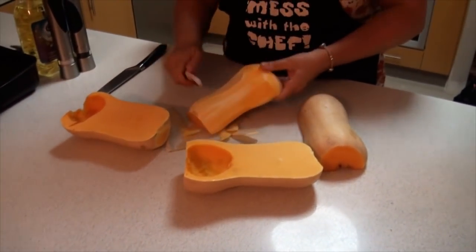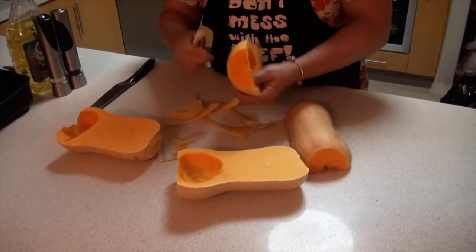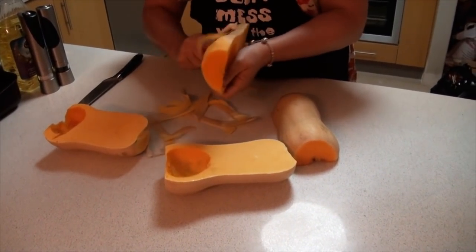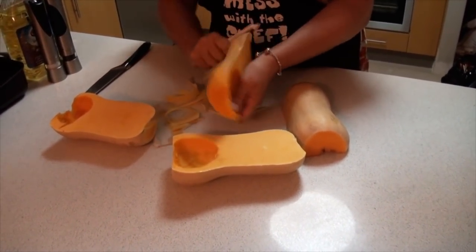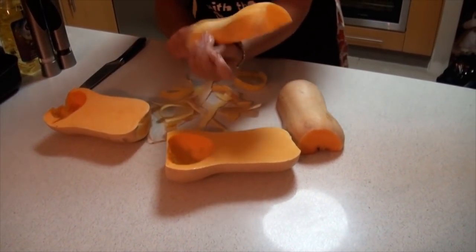So you simply cut the pumpkin, de-seed it and peel the skin off it. It's a bit of a painful procedure but it needs to be done because you don't want seeds or peel in your pumpkin soup.